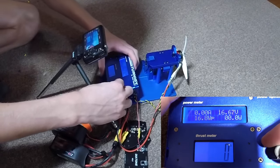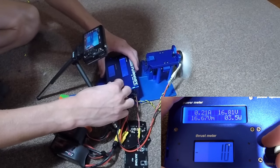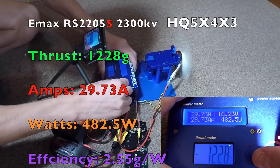On the HQ 5040 tri-blade, we got 1,228 grams of thrust, which is very respectable for a 2300 kV motor — that is very high. We got 29.73 amps, a little bit higher than the previous versions which were 28 amps. But that is very good in consideration to the thrust increase. We got 482.5 watts with an efficiency of 2.55 grams per watt.